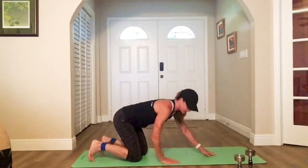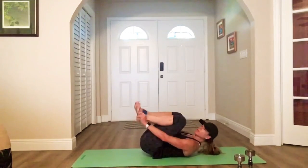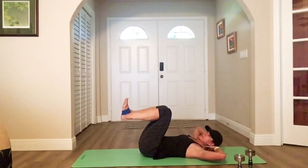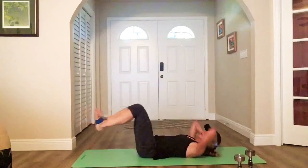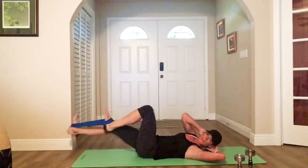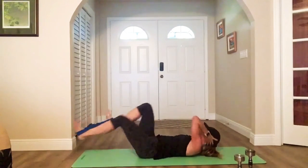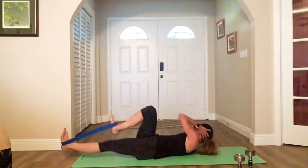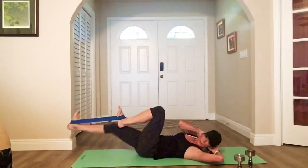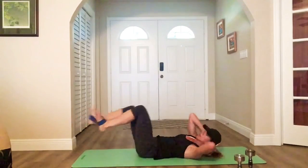Come on. All right, final in round one. Flip it over — band is under your feet, under the bottom. We're doing bicycle — band bicycle crunch. Here we go. Rotate. Flex the feet so the band stays on. Slow bikes. Legs are at 90-degree bend. Full extension. Come on.